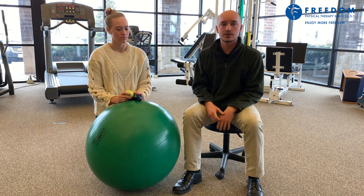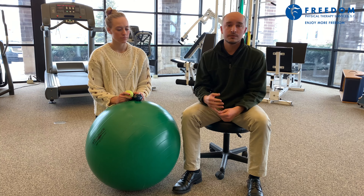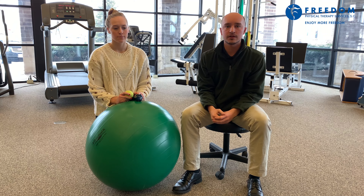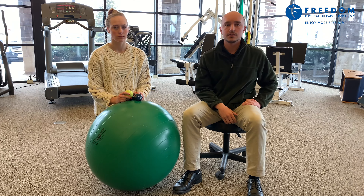Before I show you these activities, I want to share that these shouldn't be done if you have any pain with overhead activity. They should be done later in the rehab process when you're relatively pain-free and close to return to sport, or you can do them preventatively before you're having any pain to help prevent these injuries.